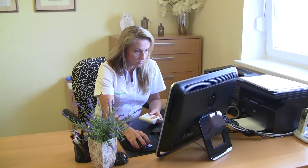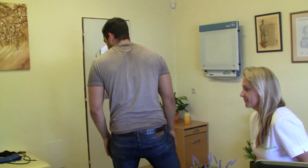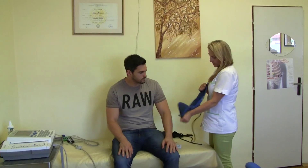Thus, around 60-72 measurements can be obtained during the 24 hours. First, we set the patient data on the computer and the time when the unit will measure in day and night mode, as the patient is asleep.